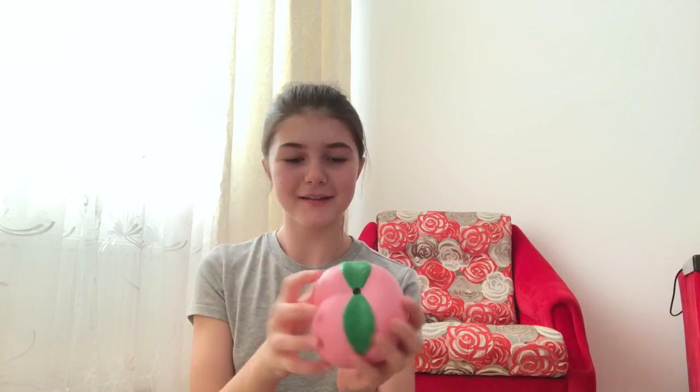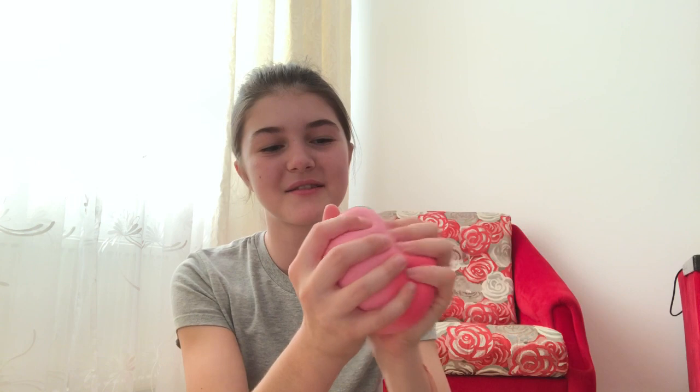Moving on, I have the peach — it is so cute, oh my god, so cute, look at this! It's not that slow rising but it's still really cute and squishy, oh my god.